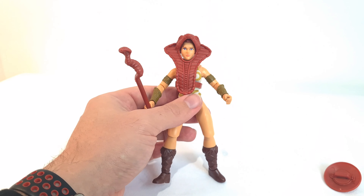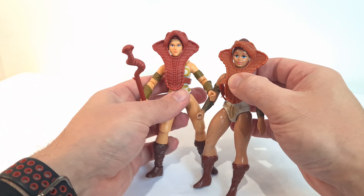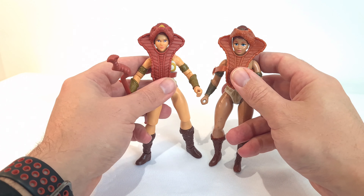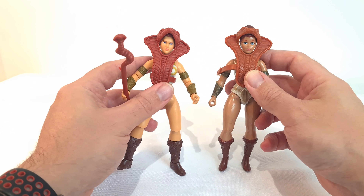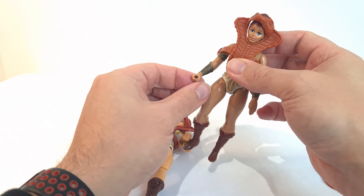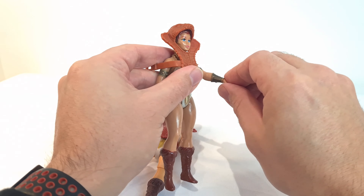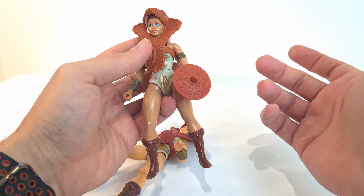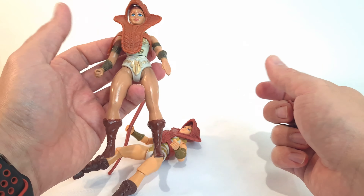Just to show the two side by side — this one's clearly seen better days. The newer one on the left has definitely got a bit more of a meaner look, whereas the vintage one has a very girly look about it. On the vintage one, you had that loop for the hand which you could then put the staff inside. With this new one, the shield slots on her arm, but she actually holds it — and you can swap out the hands as well.